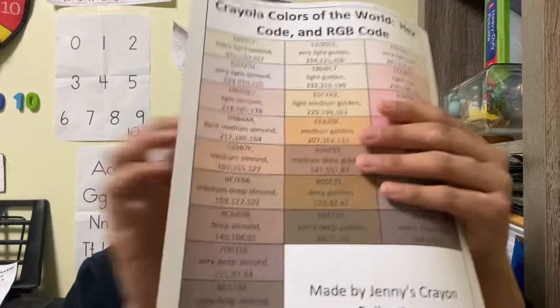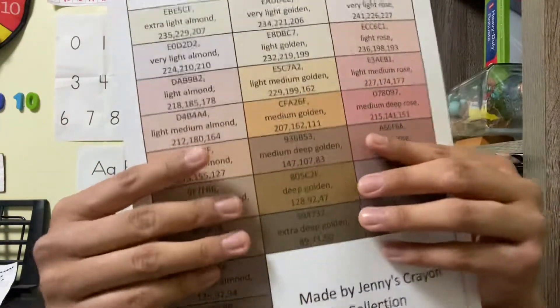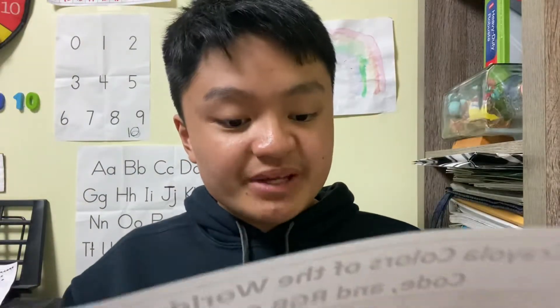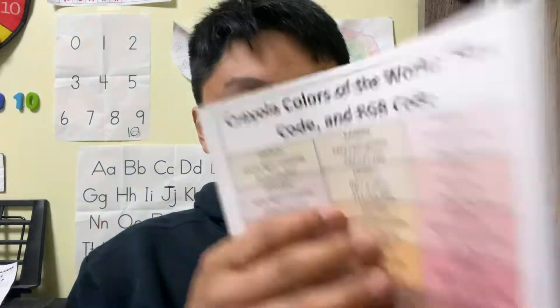I only have a few more swatches to show you. This swatch is called the Colors of the World. As you can see, there are 24 colors in total. She organized all of the skin colors using her swatches. As long as you want it, I tried to follow down to her description below. She obtained these using 24 colors from Colors of the World's skin tones. You can remember that some of them can be multicultural. I already showed a swatch of this in my latest video.